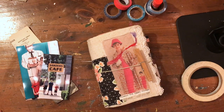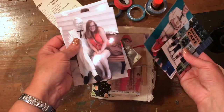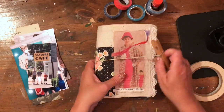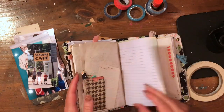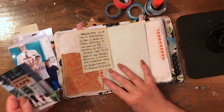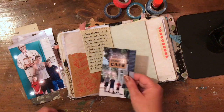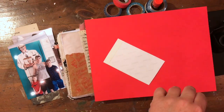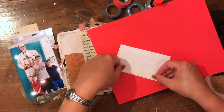Hi everyone, it's Heather here at Creative Faith Art Studio. Today I'm just going to do a little journal-with-me video. I recently went to South Carolina to visit my father and stepmother — we had a really nice trip — so I took a few pictures and I just want to get them in my journal.